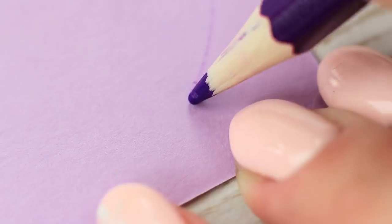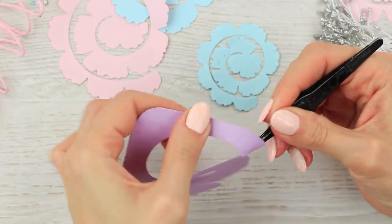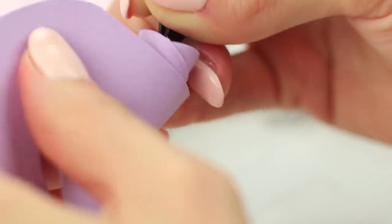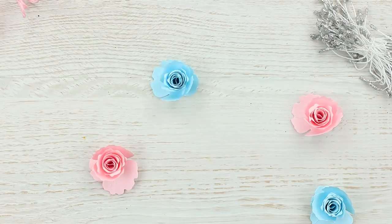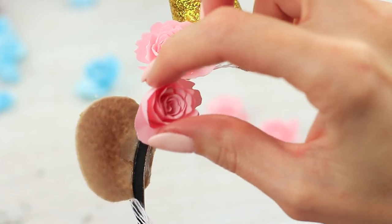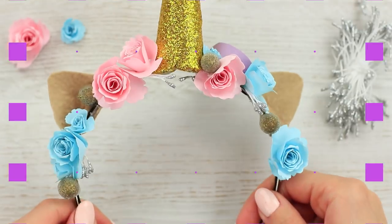Draw a spiral on color paper. Cut it out. Hold the outer end with tweezers and coil the spiral into a tight bud. Attach the base to the center. Repeat the same with the openwork roses — it's a true flower dance. Decorate the headband with false stamens, paper flowers, and sparkling berries. Make little cuts on the ears. What a pretty unicorn!